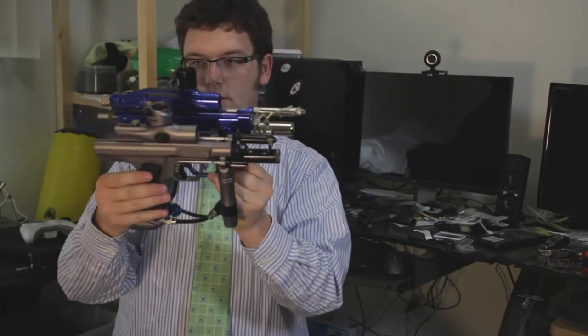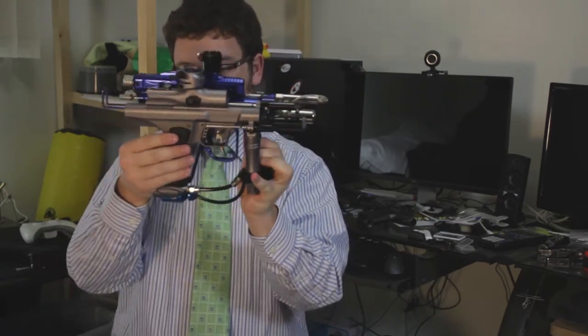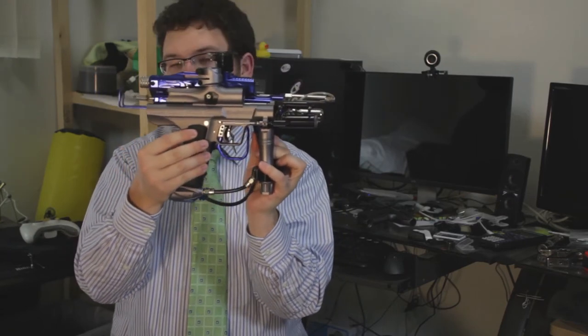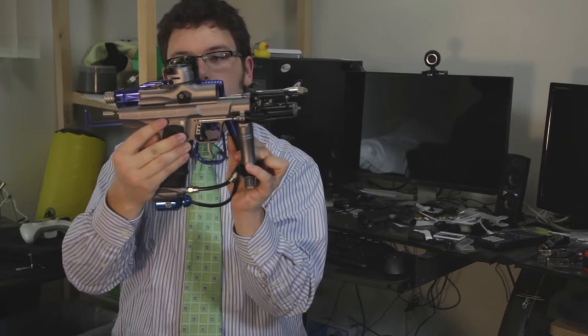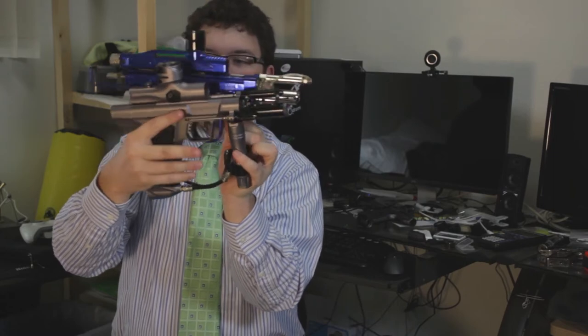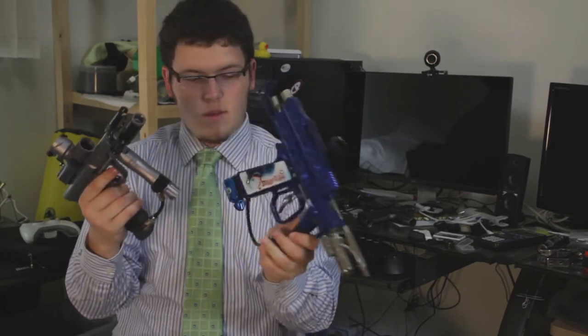Size comparison between the two: lining up the bottom of the grip frames, there's quite a bit of difference. Even lining up the bodies, quite a bit of difference. It also has that nice on/off ASA.